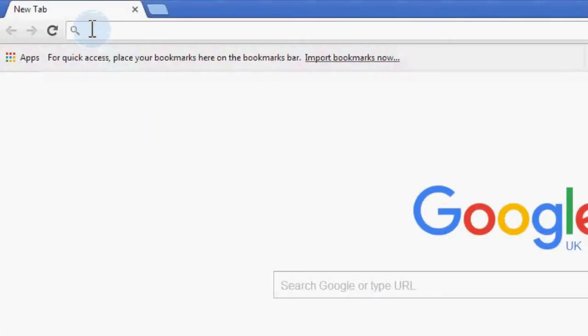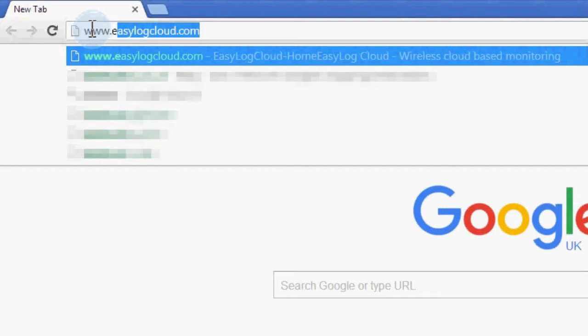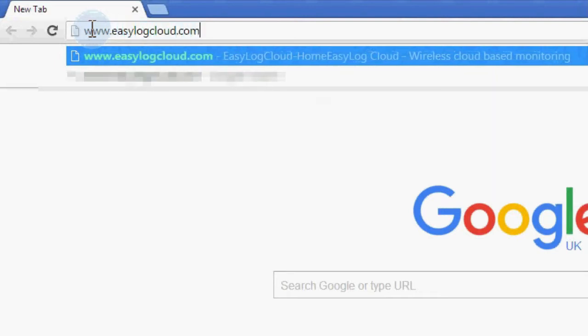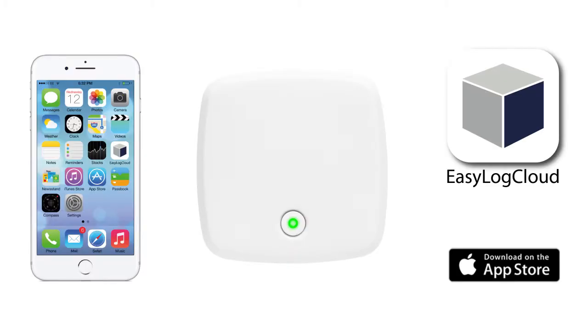You'll need to set up an account on www.easylogcloud.com so you can view your data remotely later. Next, go to the App Store and download the free EasyLog Cloud app on your iPhone or iPad. Make sure you have your Wi-Fi network details to hand as you will need these soon.